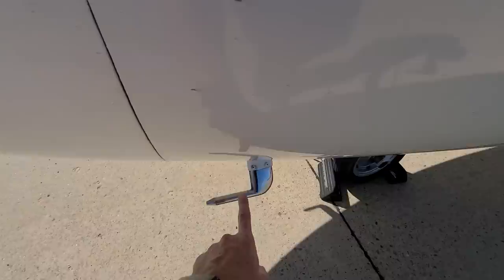Down here you can see we've got the Peter tube. It's a device that's used to measure the wind speed or something. It says 'top' here so you know which side you're looking at.